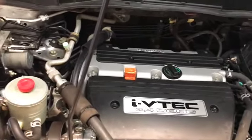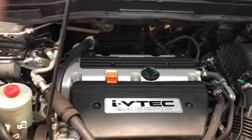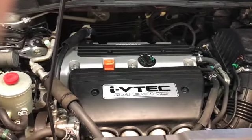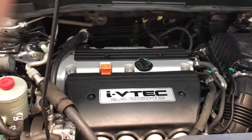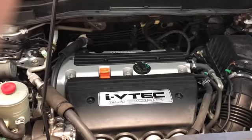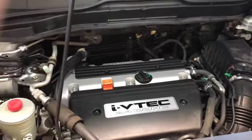Alright, this job is done. I'm going to start the car up and make sure everything sounds good. Very simple. The price will vary — on the spark plugs I'll put a link in the description, but those were right around $37 or so on Amazon. Hope that's helpful.